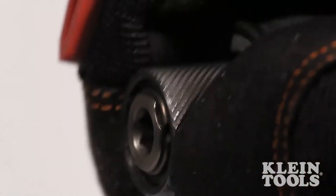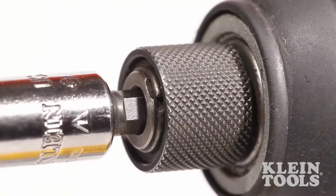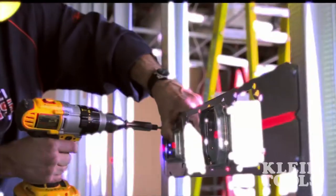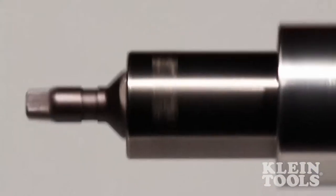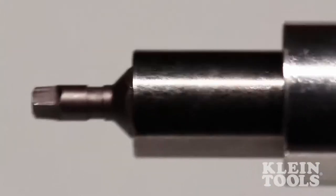The solid body with quarter inch hex quick connect easily attaches to any power tool. These power drivers are designed and constructed to withstand the high RPMs and force of even the most aggressive impact drivers.